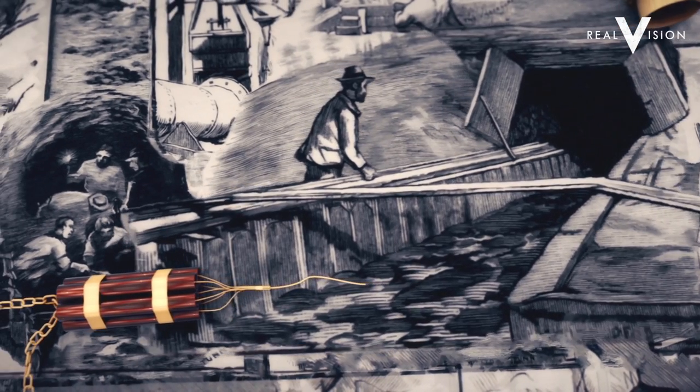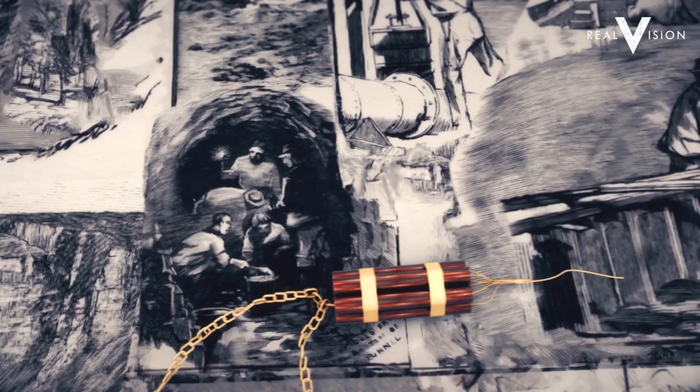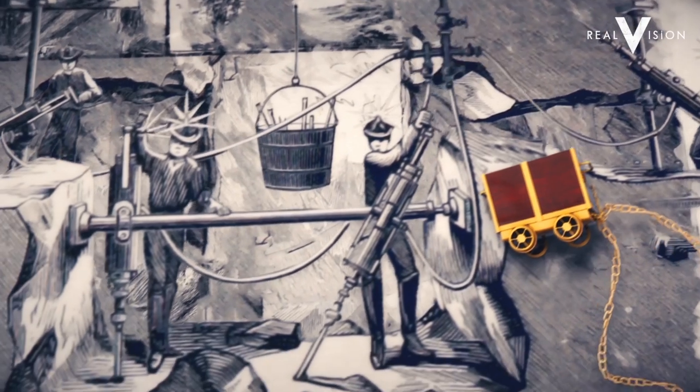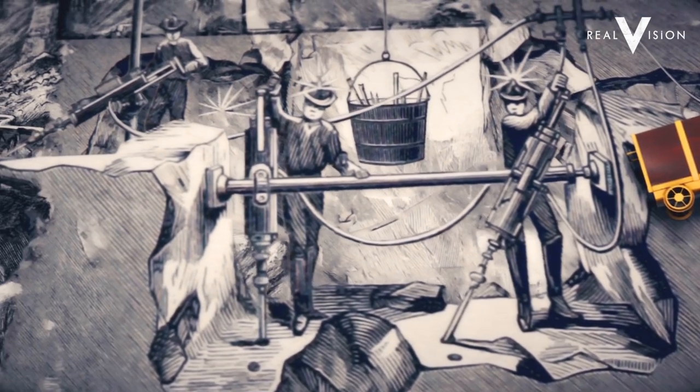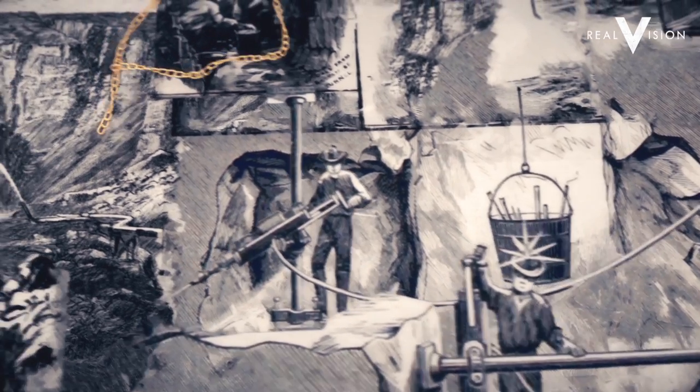Hard rock miners would sink shafts in order to extract gold from the quartz rock. Drilling was either by hand or through the use of compressed air drills with the help of a little dynamite. Hydraulic drills were the next evolution and these helped open up deeper holes in the earth's surface using drill bits which became longer and thinner the further they went down.